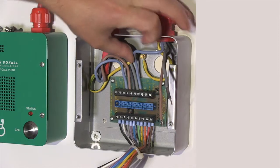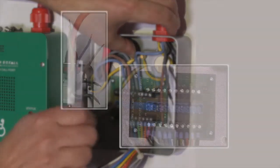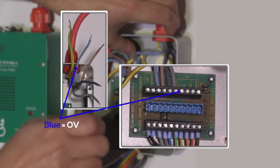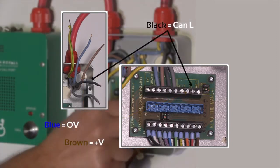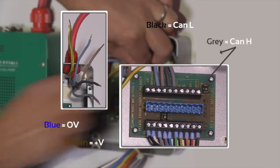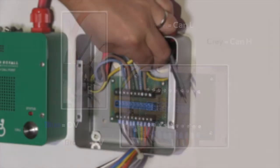Terminate the conductors ensuring they are located in the correct positions. We recommend that the blue conductor is for nought volts, brown is for plus volts, black is CAN L, and the grey conductor is for CAN H. Please take care to match the colour coding on the cables.